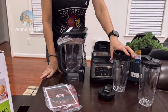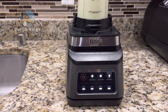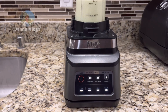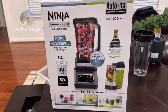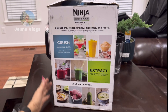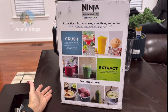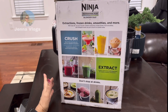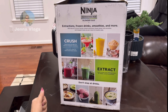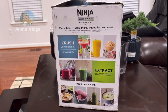This one you can use for a single serving — smoothie or nutrients. That's what I use every morning: vegetables and some collagen for my nutrients. It has three presets with the Auto IQ program. You can do frozen drinks, smoothies, and more — you can make ice cream, margaritas, nutrient drinks. There are more options.